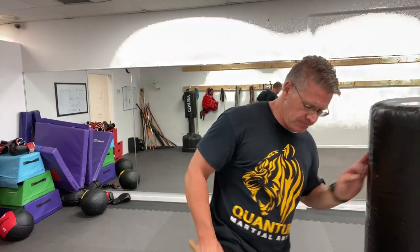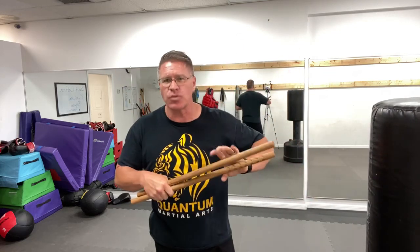We know from police baton training that when you get two hands on it, you're stronger. If you want, you can put the two sticks together like this and then thrust with two hands — that's one option.